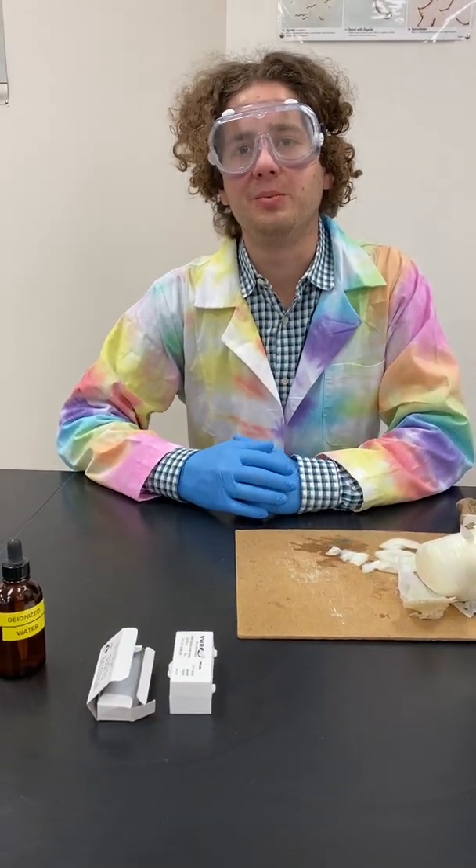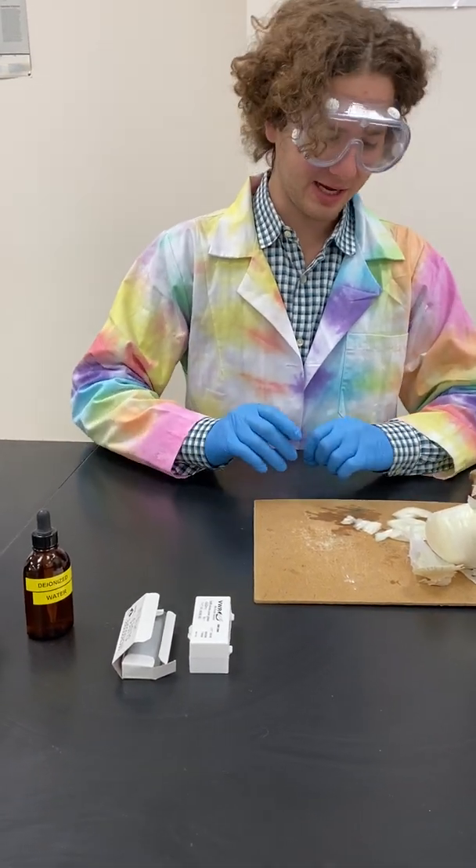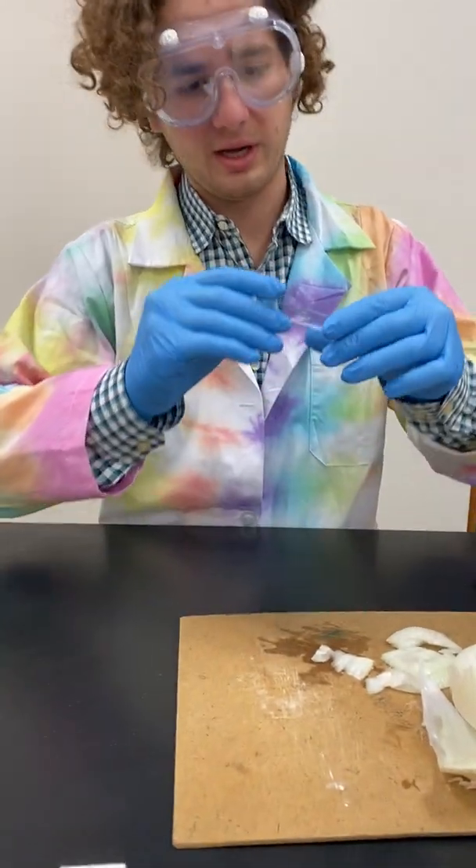Good morning. Today we'll be going over how to use a microscope and prepare a slide. To start, let's prepare a slide.